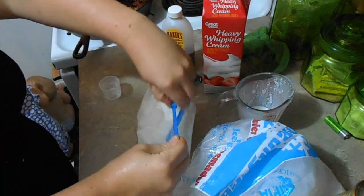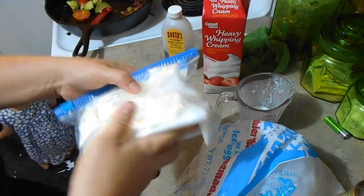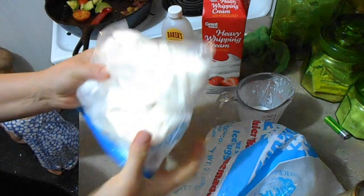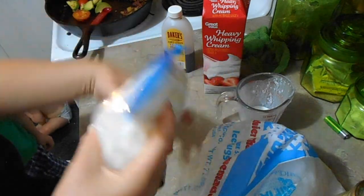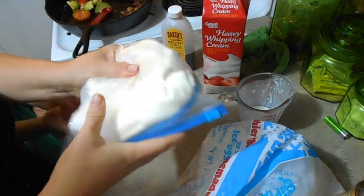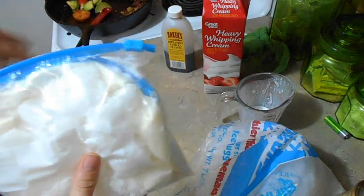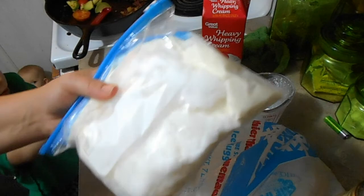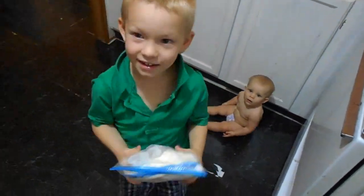Zip up the outer bag. This is what you have now. If you have a toddler — or in my case a five-year-old — get them to shake it. Shake it for eight minutes if you're using cream, or five minutes if you're using half-and-half. Then take it out and it should be ready. Hand it to your child, start shaking, and set the timer for eight minutes!